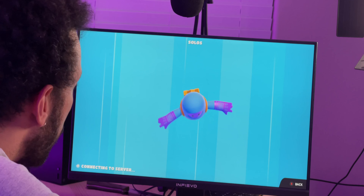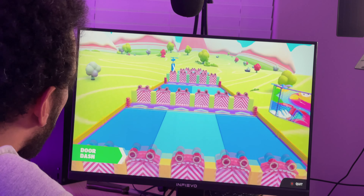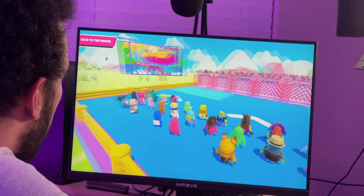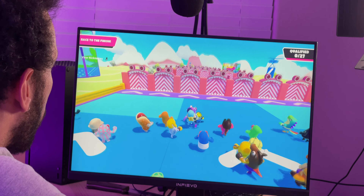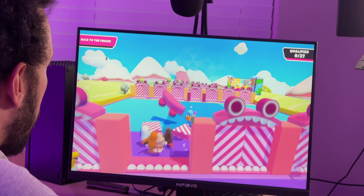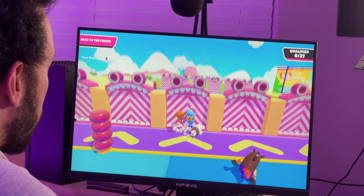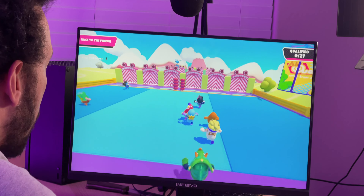So far so good — everything looks smooth, clear, and colorful. We're playing and it all looks great, lots of colors, very smooth and responsive. The sound is fine but it's pretty tinny and quiet — nothing amazing, but it works. I'm having a good time.